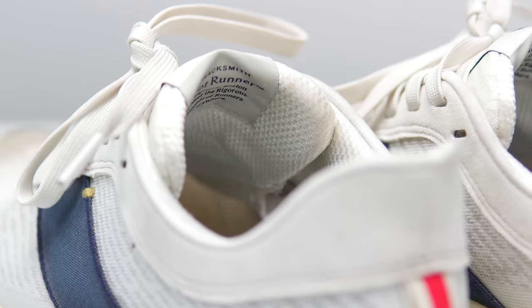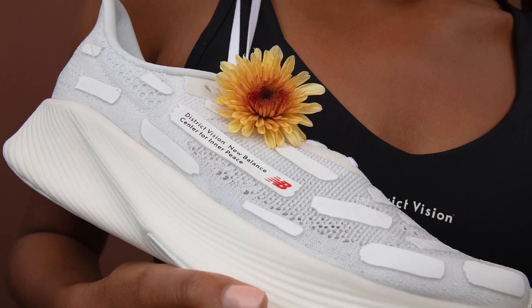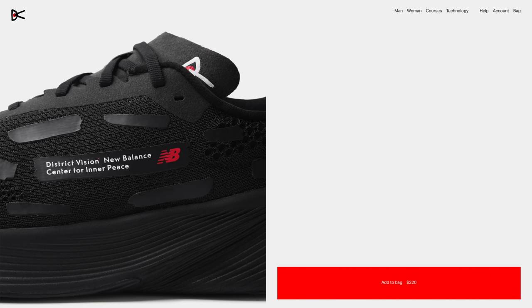I think one of the closest shoes in terms of design aspects is going to be something like the District Vision collab version of the New Balance RC Elite version 2. That one comes in at $220 — it's a FuelCell foam shoe with a carbon plate, meant for racing, but it also has that really bespoke collab extra quality to it. But those shoes are very different in terms of the ride they offer and the functionality they provide. So let's talk brass tacks — close your eyes, don't care about what the shoe looks like, just care about what it feels like. There are two that come to mind.